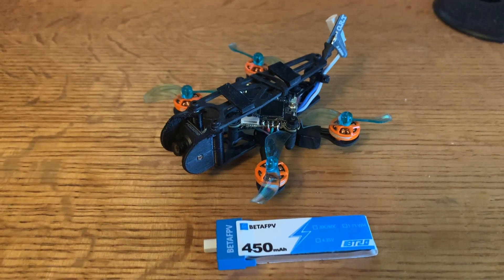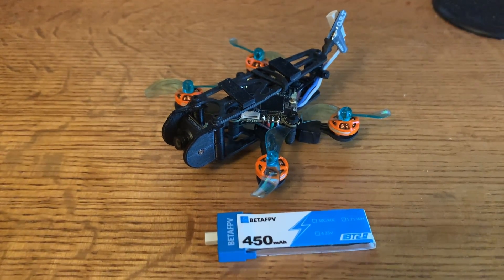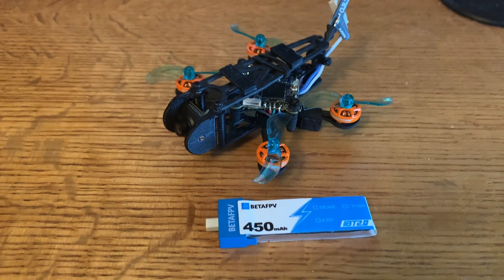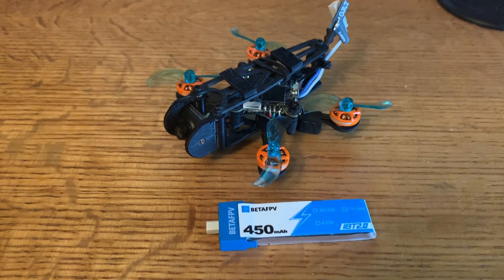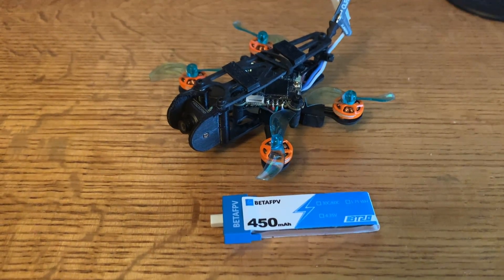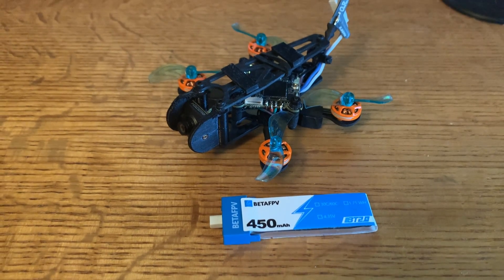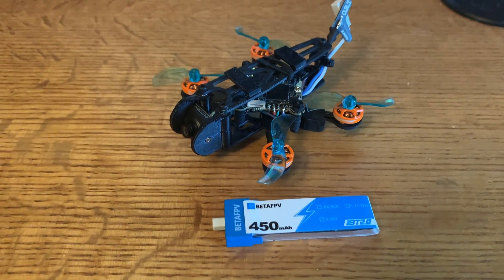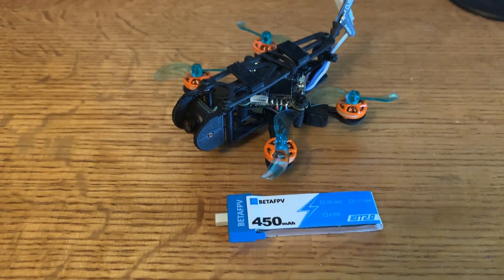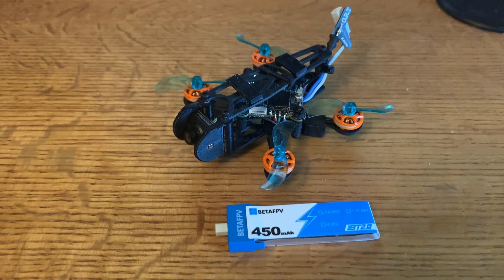As far as flight times, I was getting about 3 minutes just cruising around — a little over — and that's with the BT 2.0 450 milliamp hour Beta FPV battery, 1S. If you're really heavy into the throttle, pushing it hard flying acro, then it goes down to about 2 minutes 35 seconds without damaging the battery at all. I was flying in pretty cold temperatures, about 32 degrees Fahrenheit, 0 degrees Celsius. Your flying style will determine how much flight time — nothing like 5 minutes, but still pretty reasonable.